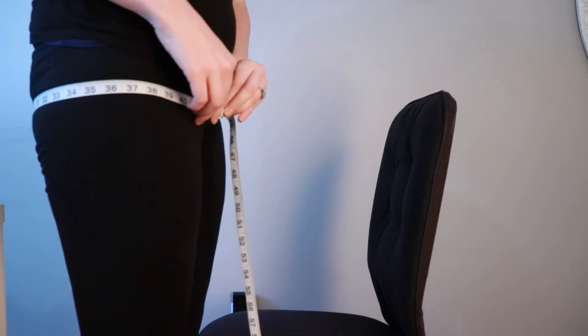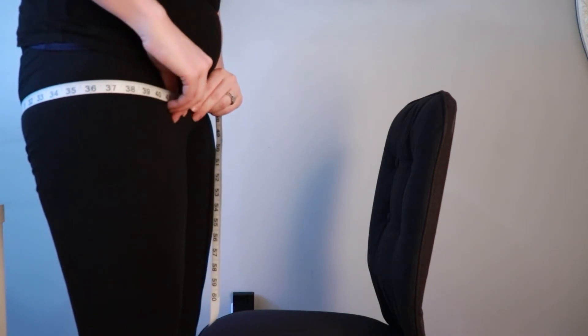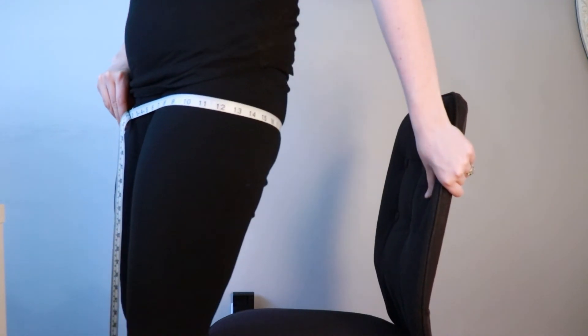Similar to my waist measurement, I will keep the tape measure wrapped around my hips. I will put it a little looser in my hands so that when my bum redistributes its weight, there will be an accurate measurement showing. That measurement for me is 44 inches.